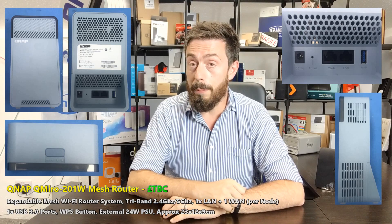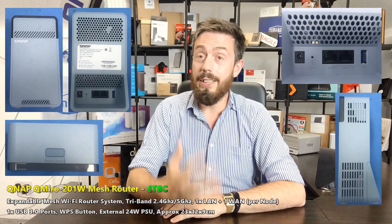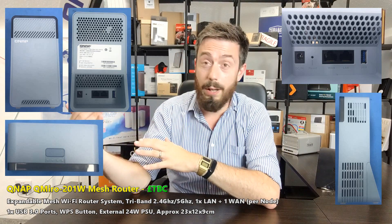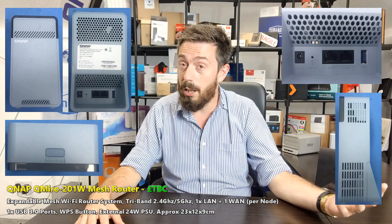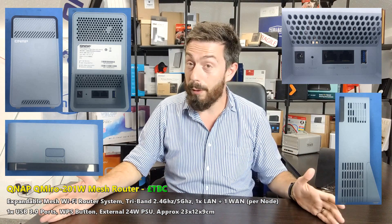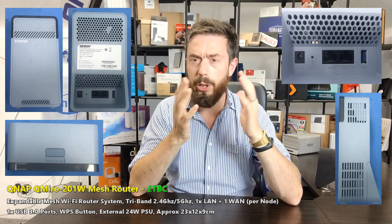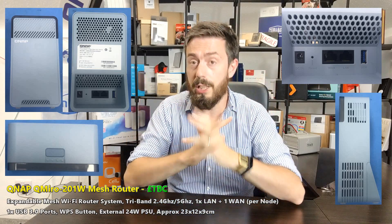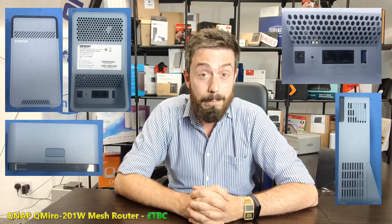There is a link in the description to NAS Compares where we'll go into more detail as we learn more. I hope you guys are as excited as I am about this, because frankly there isn't enough merging of NAS brands with wireless routers and Wi-Fi hardware. We've got switches, the odd network interface card upgrade, but not enough integration. I'd rather have one brand covering all the peripherals. This has been the QNAP mesh router system, the QMiro 201W satellite. Hopefully I'll talk about a router soon — fingers crossed. Click like if you enjoyed, subscribe to learn more, and I'll see you next time.